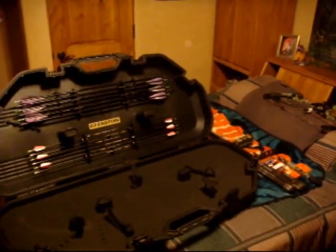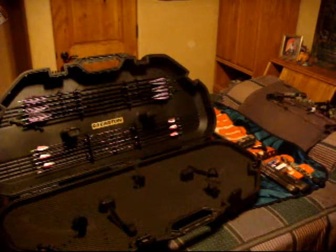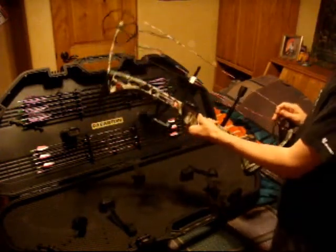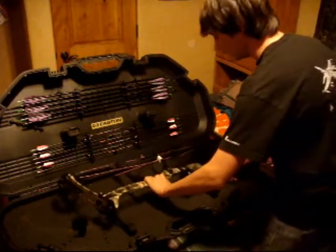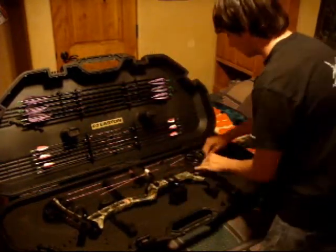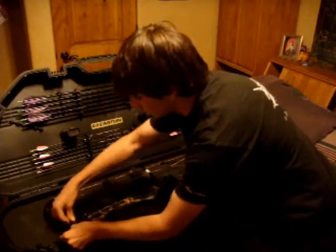I'm going to go ahead and put in a compound bow hunting setup so you can see how much space it has. I'm using a Bow Madness XS PSC — this is a 28.5 inches axle-to-axle bow. As you're about to find out, it fits in there pretty nicely. It's a pretty short bow, and this case fits it well.